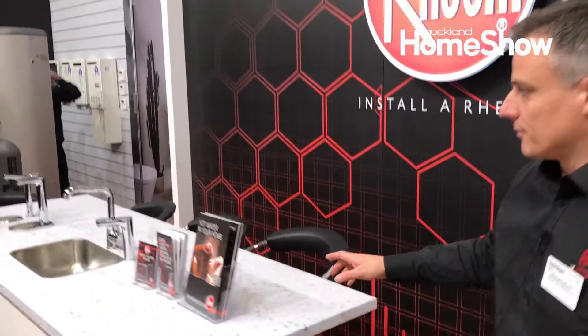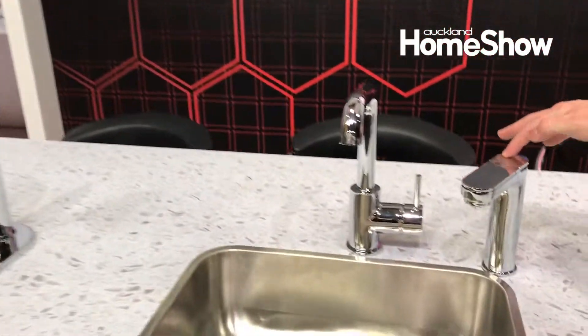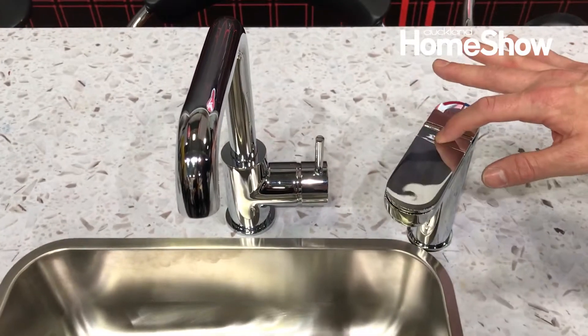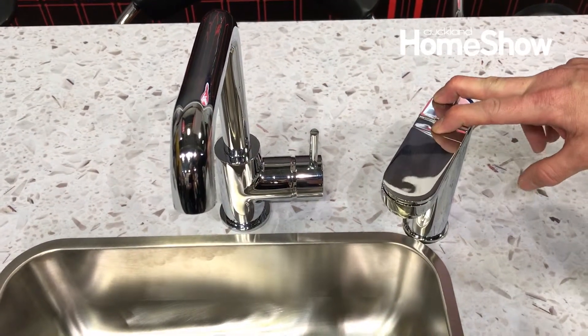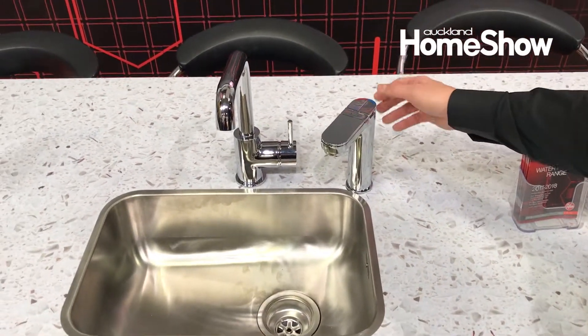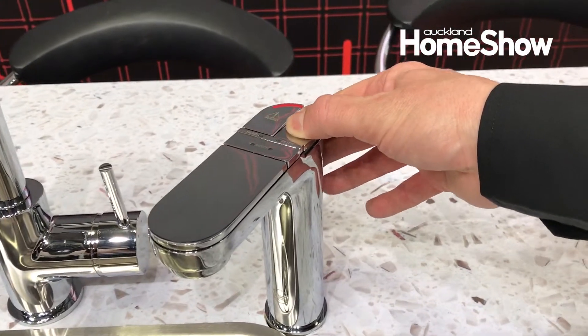Moving over here we have boiling water taps and chillers. To get hot water you have to press a safety button. This is just a demo so it's not a working model, but normally you press the safety and the hot water comes out at boiling water temperature, around about 98 to 100 degrees Celsius. This one over here is for chilled water, anywhere at about 4 degrees Celsius.